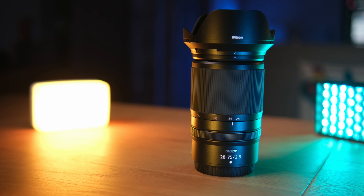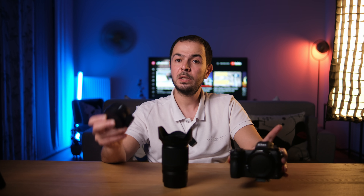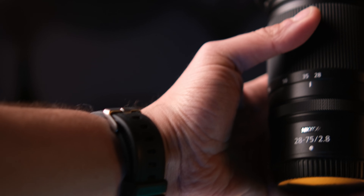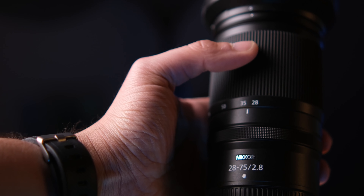I bought this lens to replace the Tamron 24 to 70mm f/2.8 G2. The main reason was that the Tamron was very heavy — 905 grams — and to make it work on the Nikon Z6 II I had to add the FTZ adapter, bringing the total weight to a little over one kilogram. This lens weighs only 565 grams. However, we don't have optical stabilization on this lens — that's something to be aware of.